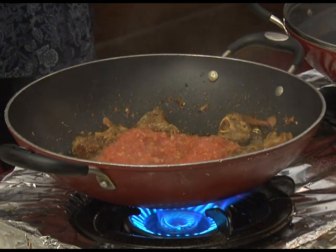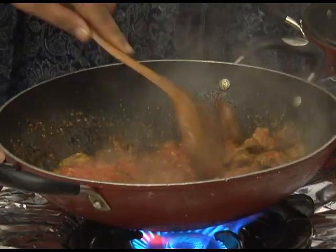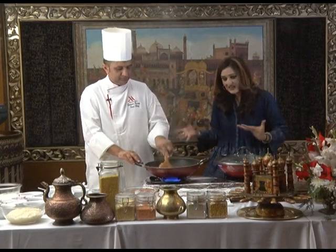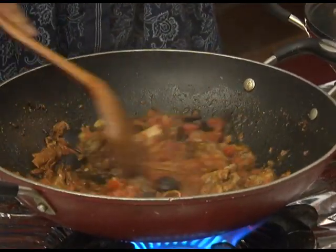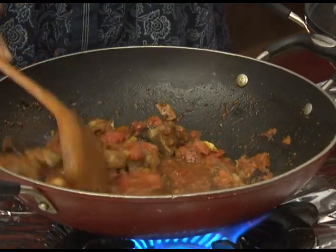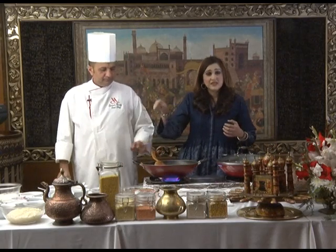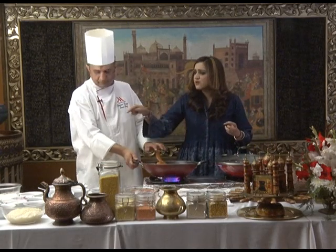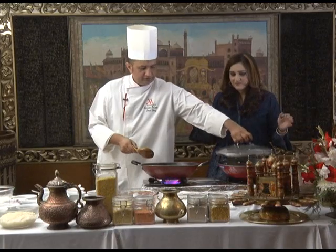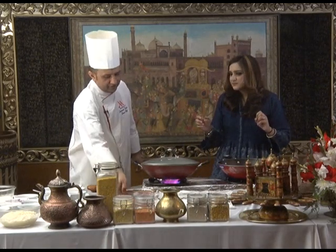For those of you who have just joined in, we are making mutton masala biryani. Remember the biryani at Islamabad Marriott is to die for — if you've ever been to the Nadia coffee shop. Today we're going to teach you how to make the exact same biryani. The Marriott is known for its good food, and here on Dine with World we have Chef Kamar who is not hiding the ingredients — he is teaching you everything from scratch.